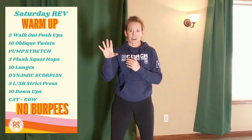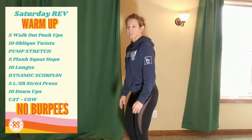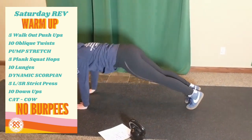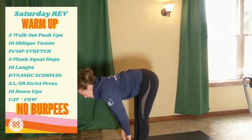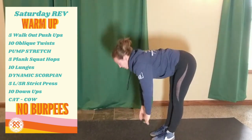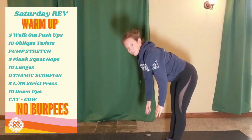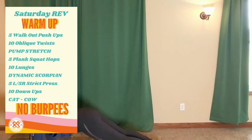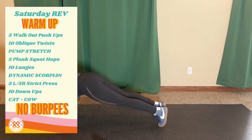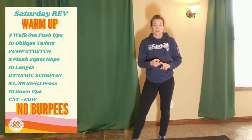We're going to go with five reps of something, ten reps of something, then a dynamic stretch. The first five reps are going to be plank walk-out push-ups, also known as inchworms, but we're going to stay in place. Hinge at the hips stretching your hamstrings, walk it out, do your push-up, and walk back up for five reps. That's also a movement you could use if your knees are bothering you and you can't do burpees — though you wouldn't want to do as many reps as you would burpees.